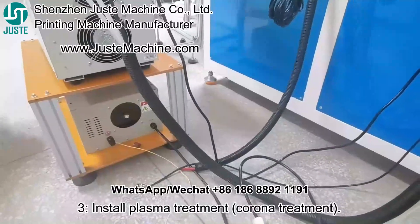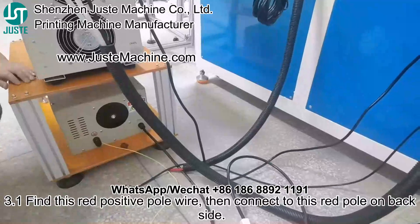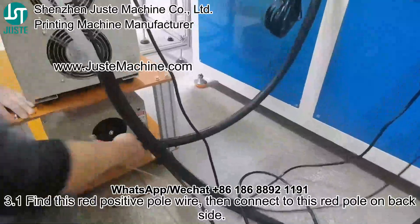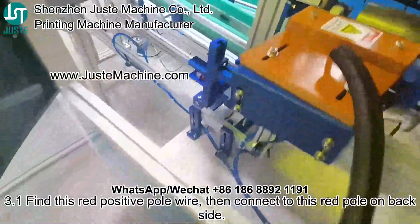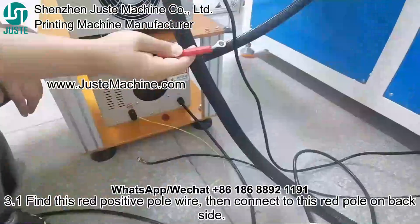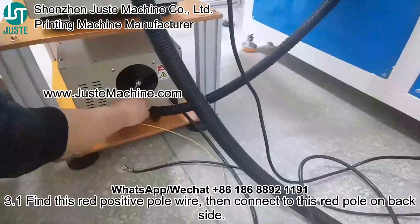3.1: Find this red positive pole wire from the plasma — this red wire — then connect to the red pole on the back side.